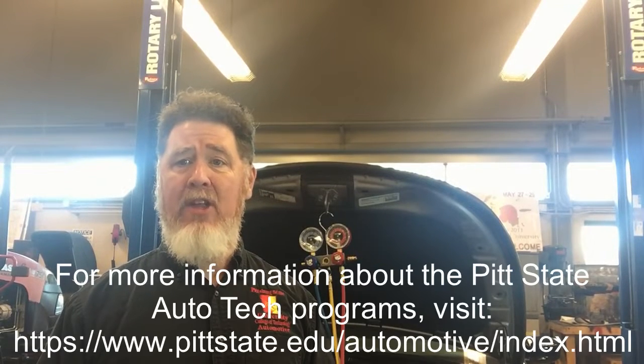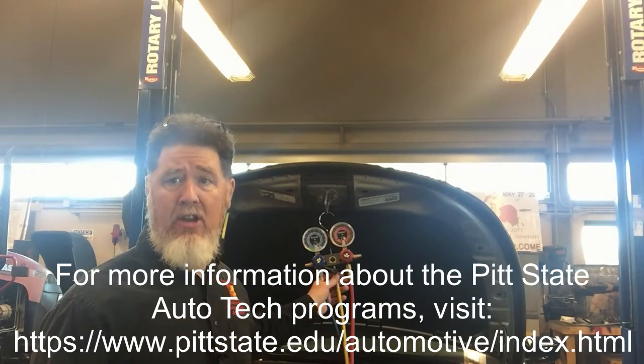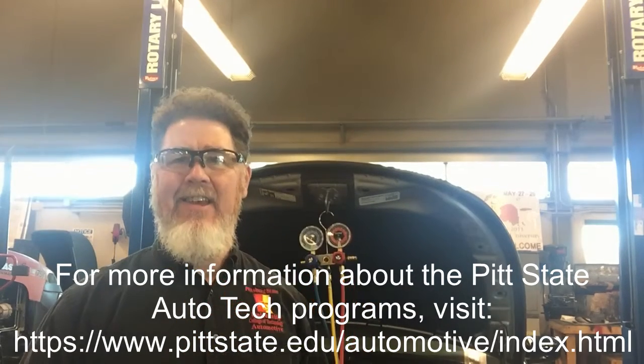Hi, I'm Professor Scott Norman at Pistons State University in our main automotive technology lab. Today we're going to discuss how to use your gauges to diagnose a variable displacement compressor. We're diagnosing a vehicle that has 1234YF refrigerant in it, and it's a pretty mild day in the shop — 64 degrees and 22% humidity — so not a great day to be working on air conditioning.